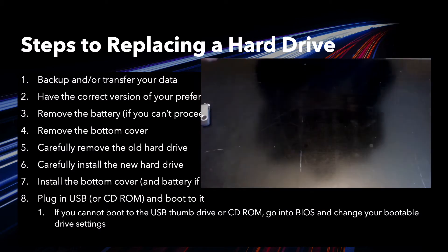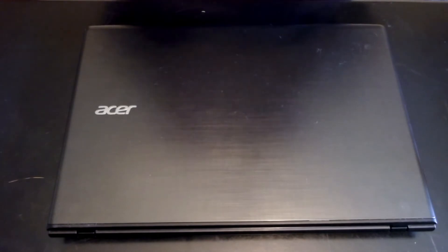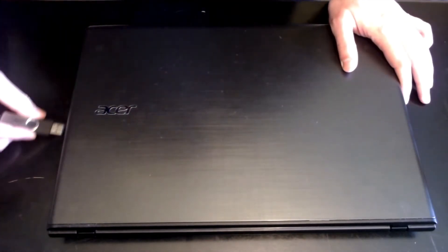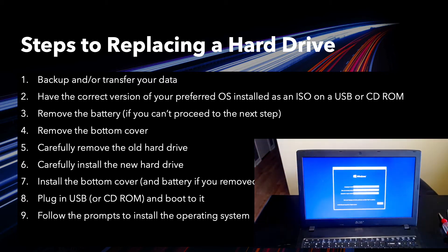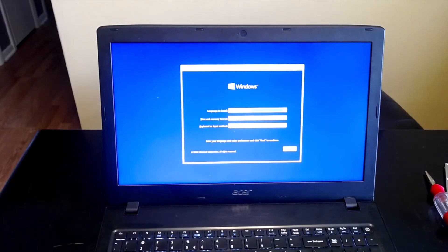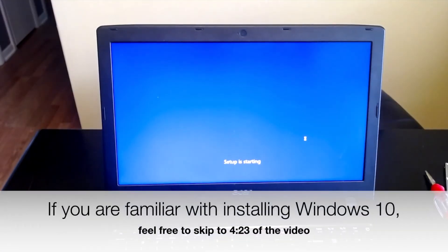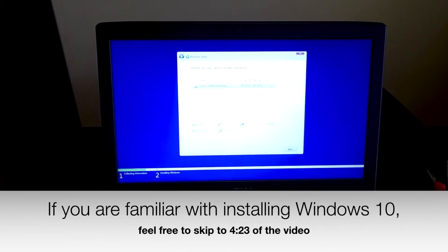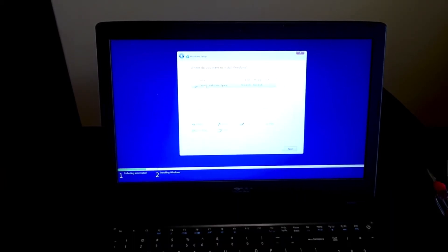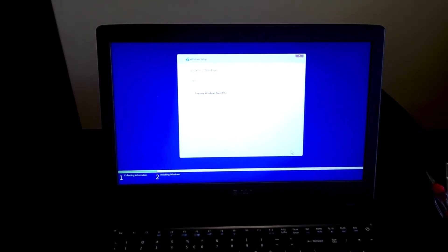Next, plug in the USB thumb drive with the Windows 10 operating system on it and power on the computer. Follow all the prompts for installing Windows 10, make sure it's on the proper drive, and it'll start installing for you.